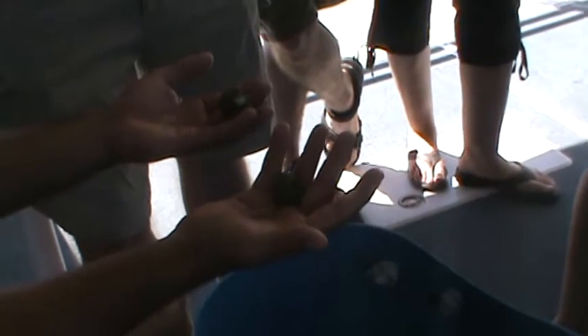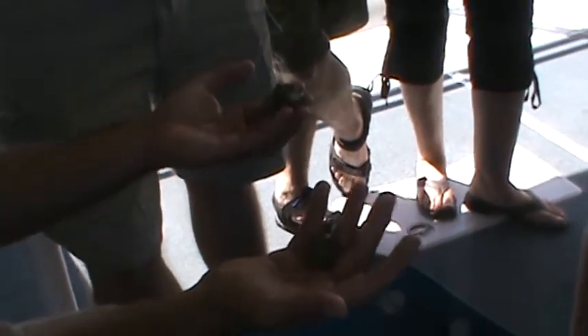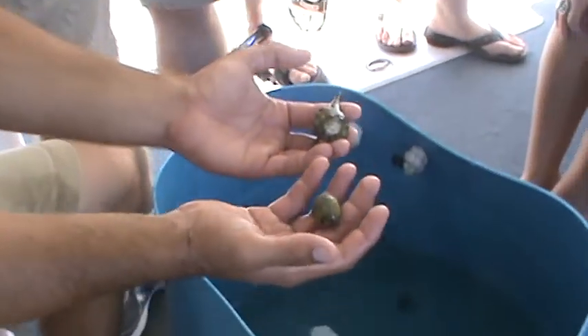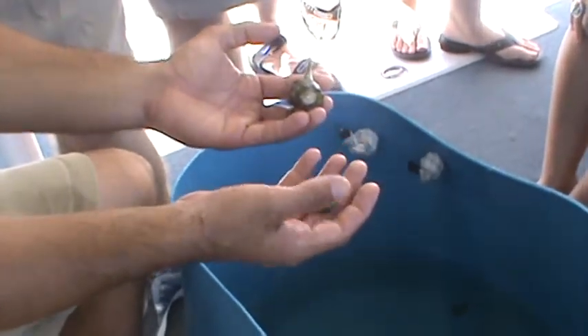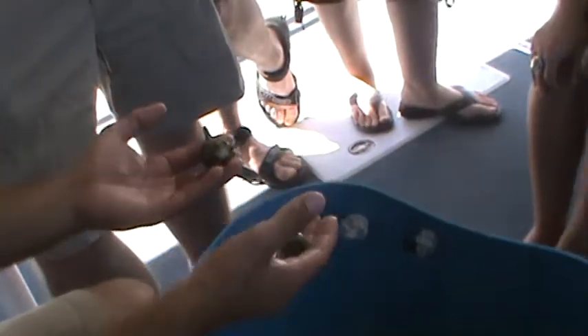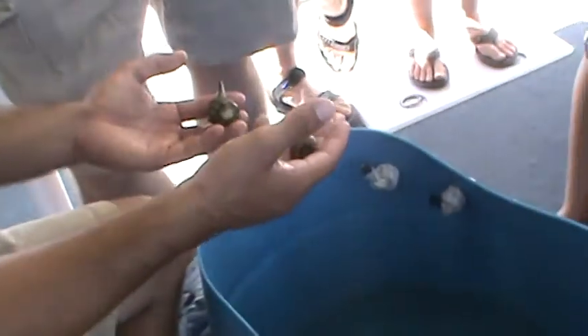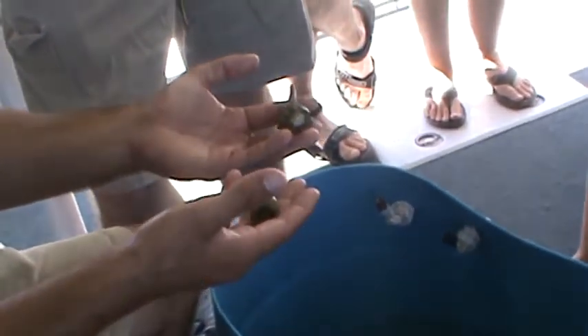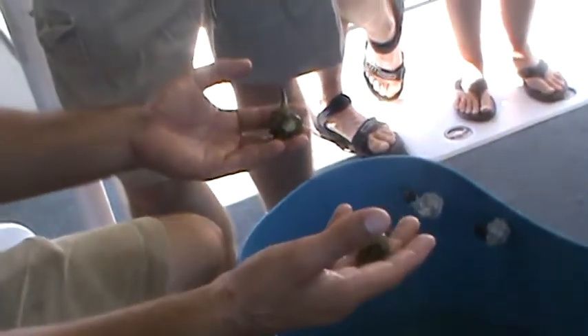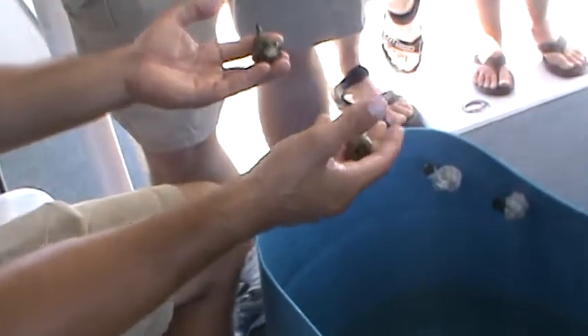The way they grow is that the crab inside is what grows — the shell does not grow with the hermit crab. They actually switch out their shells every couple of months, that's why you'll notice their shells are different. Once this one gets a little bit bigger it could actually move into this one's home, and so forth. They'll just keep growing as long as they have another shell to move into. If they don't have another shell, they'll come out of their shell and eventually die because they'll no longer have protection or a home.